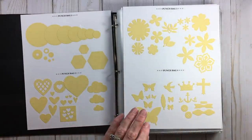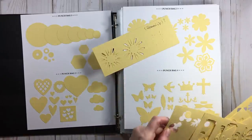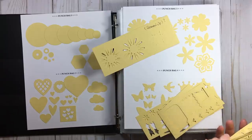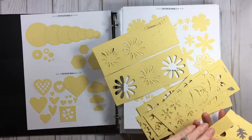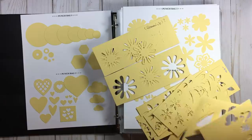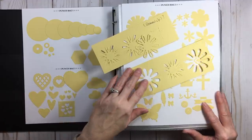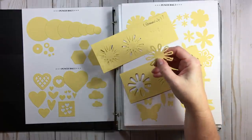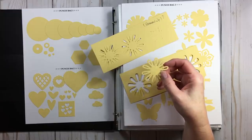As you're doing this system, you're going to find some punches that don't work very well, punches you don't like, or punches that take six tries to get a good image. So as you're going through getting images of your punches, if you find something you don't like, go ahead and purge it. If it's a bad punch, throw it away — don't give it that headache to someone else.